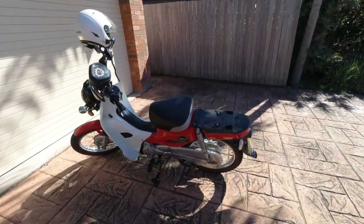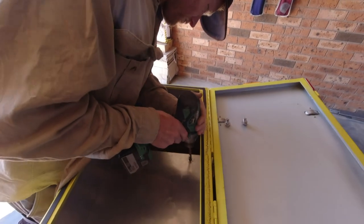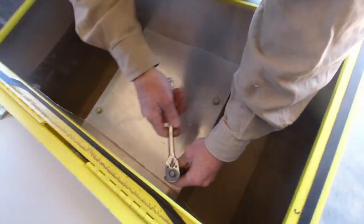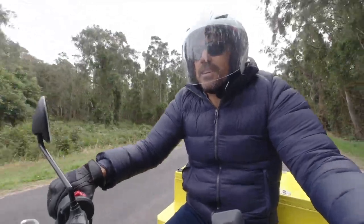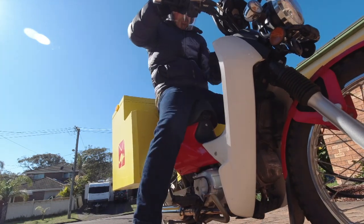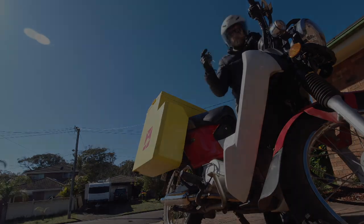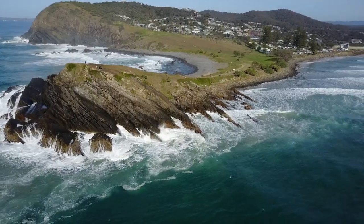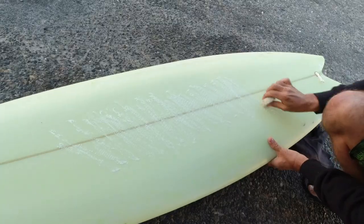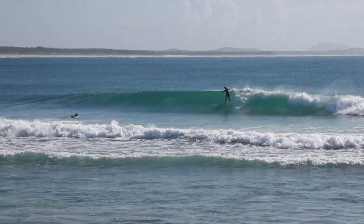One last thing to do before I take the surfboard on its maiden voyage — get my postie bike back on the road. That should do it. On the next postie adventure, I take the green machine on an epic surf road trip up to Crescent Head and take it out for its maiden voyage.